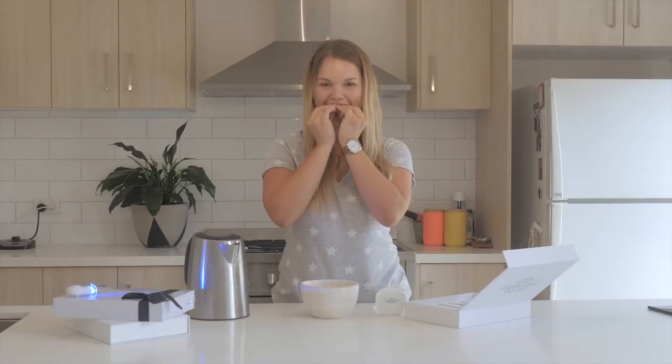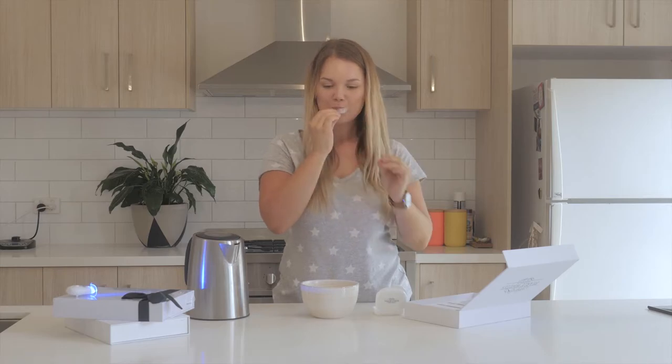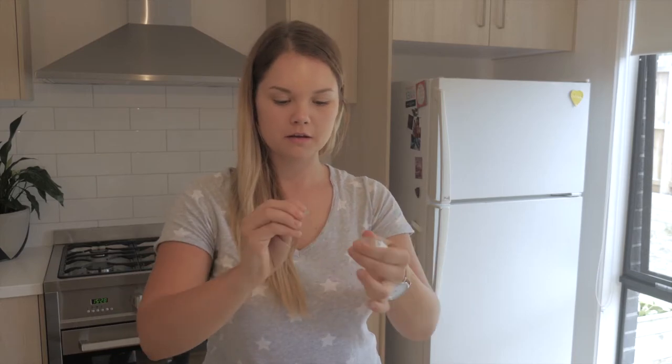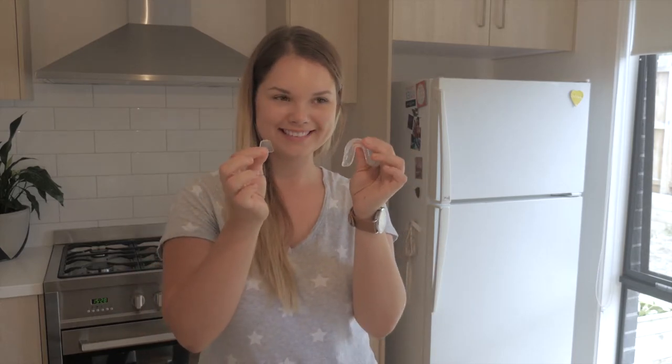Using your fingertips, mold the mouth trays to your teeth. Once you're happy with the indentations of your teeth, remove the mouth tray from your mouth and twist or cut off the tab. Repeat this step with your second mouth tray on your bottom row of teeth.